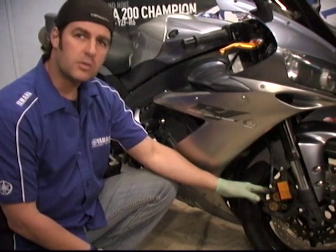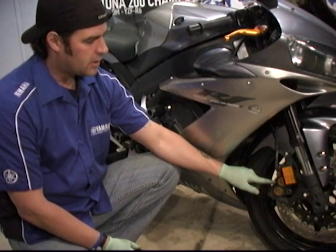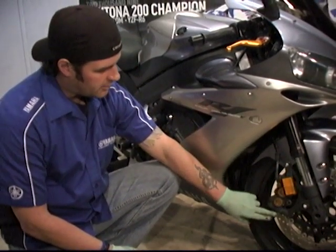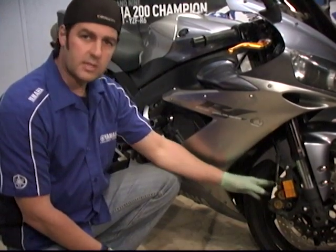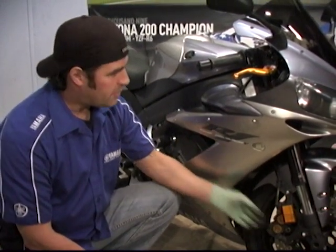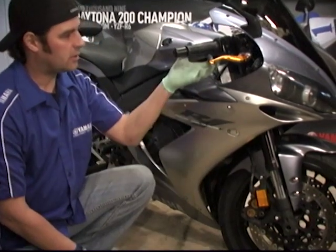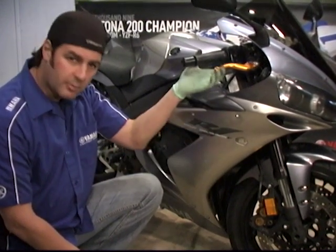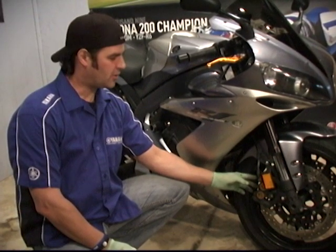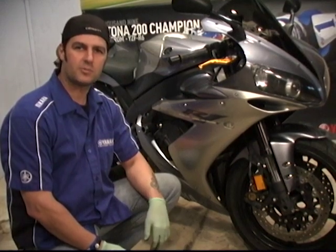This procedure is going to be the same for most R1s, 98 through 2006 — it's going to be a very similar pad, pin, and keeper. On the 07 through 2012, you've got a six-piston caliper with two pins to do, but it's a very similar procedure for all R1s. No reason you can't do this at home. Don't forget when you're done replacing the pads, come up here and pump that brake a couple of times before you go ride — because when you push the pistons in, you're going to lose some pressure at the lever. Don't forget to pump the brakes back up before riding. Thanks for joining us on R1videos.com — don't forget to like and subscribe, and if you have any questions, leave them in the comments.